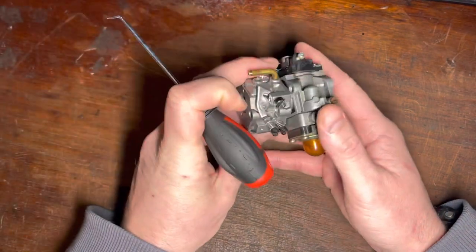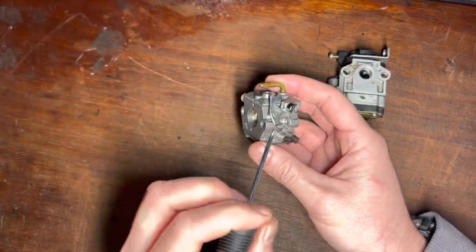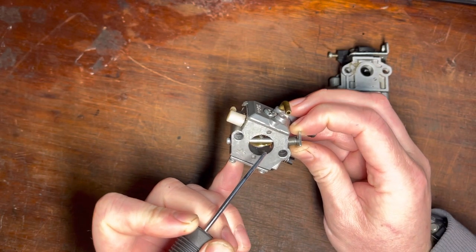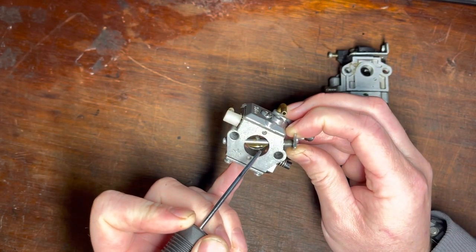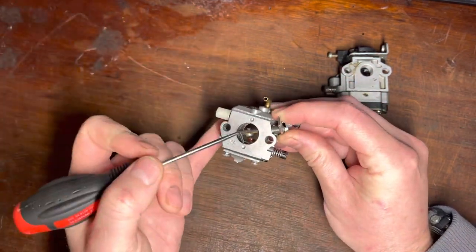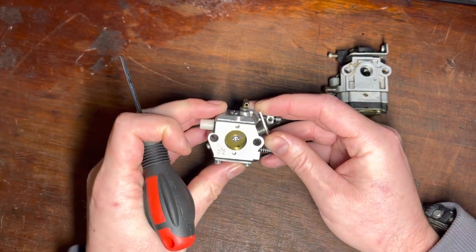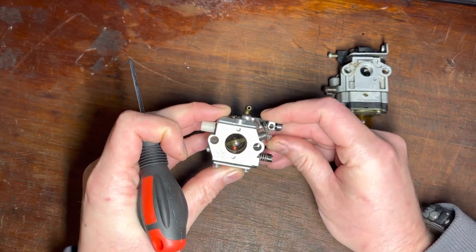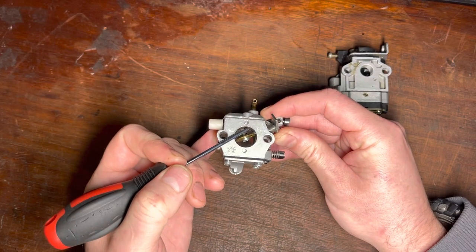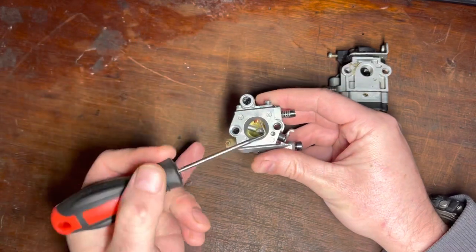On an independent carburetor, you tune the low-speed screw first because the fuel supply at idle comes through dedicated idle drillings — there's one idle drilling and two progressive idle drillings behind it. As you open the butterfly, you give it more fuel and it picks up from the first drilling, the second, the third, and eventually from your main nozzle.